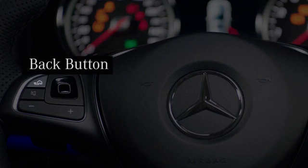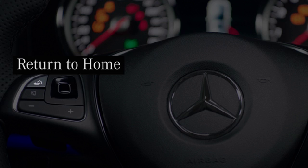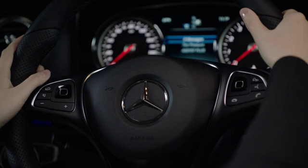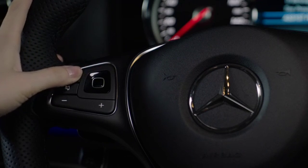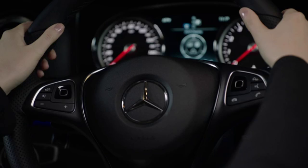On the left touch control button, you have a back button to the left, shown here. Think of this as your return to home button. Simply press it to get back to the previous menu. The point is that these two buttons work together — simple, and your hands never leave the wheel.